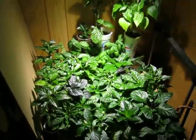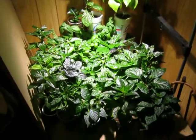But anyways, that's about it for my indoor garden. Thanks for watching.